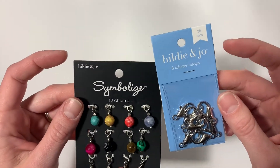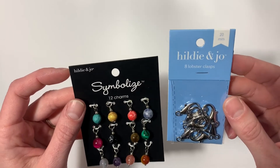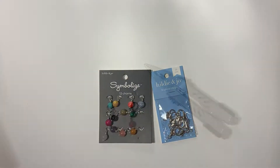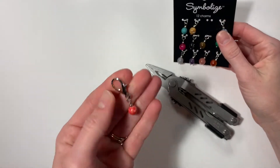You get to personalize your own stitch markers. You could make these as a gift for a fellow yarn lover. So let's get into it and I'll show you how I make them. Here's one that's finished.